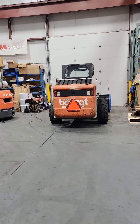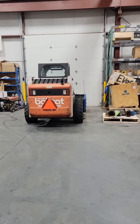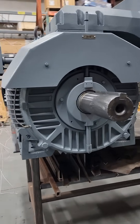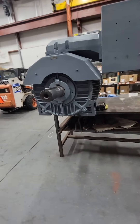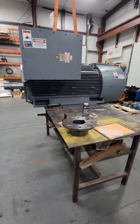We also finally received the last of the parts we were waiting for — this 700 horsepower rewind. This electric motor actually weighs more than that skid steer right there, so this is about 5,600 pounds sitting on this table. You're probably asking yourself who needs a 700 horsepower electric motor — this actually comes off of a compressor, and even in the electric motor world this is still relatively small.